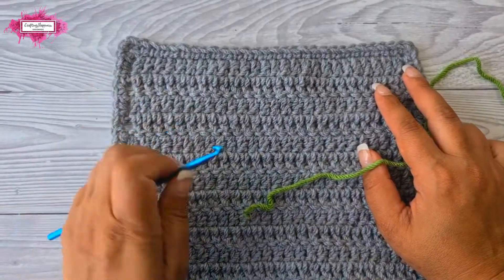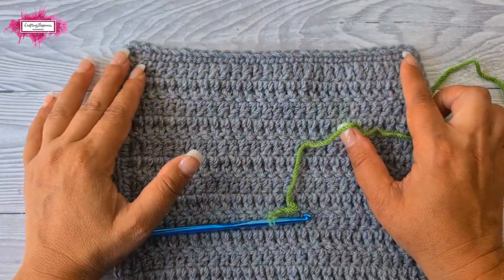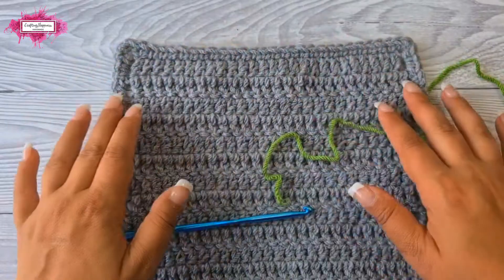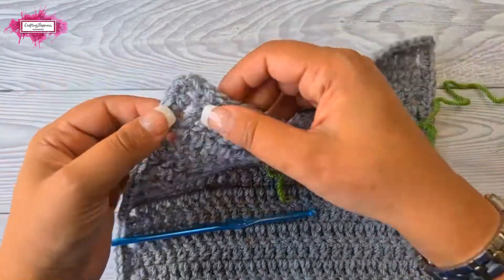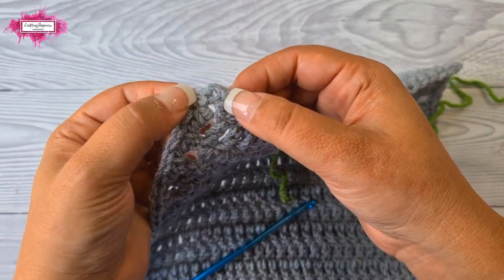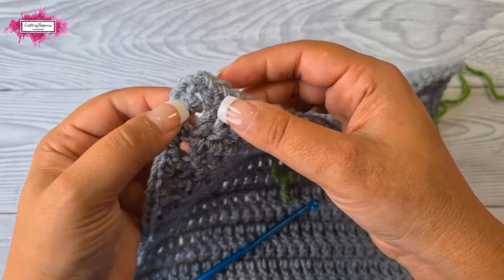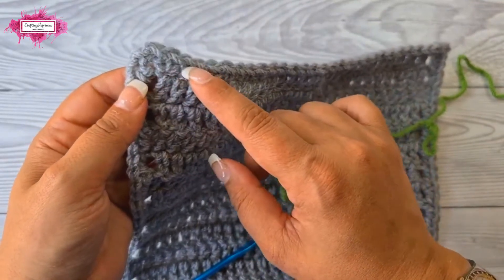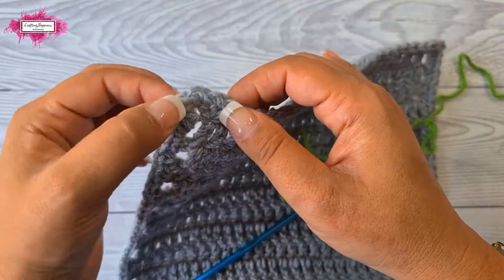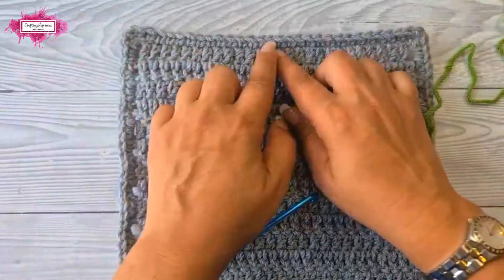This pattern requires multiples of six stitches plus one on each side of your project. That includes the corner stitches — in this case the middle of the three single crochets made in each corner. If you don't have a base border like mine, it's just the corner stitch itself, so both corner stitches are included in this count.